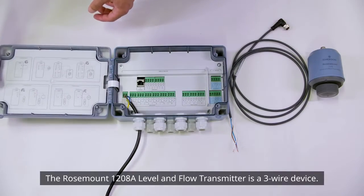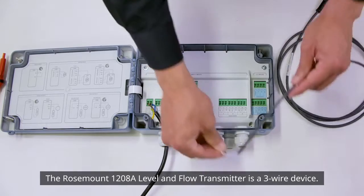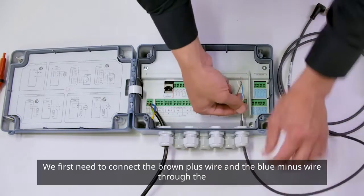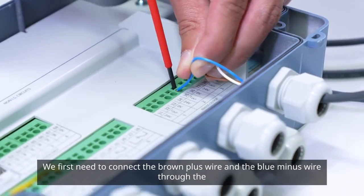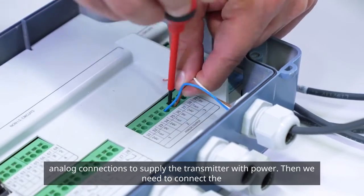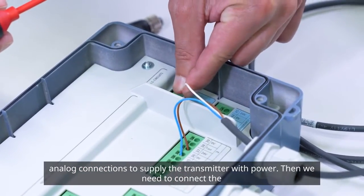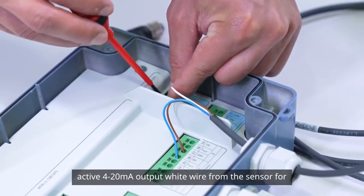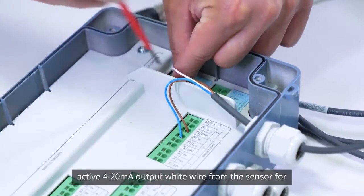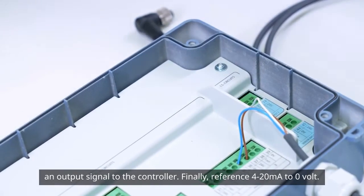The Rosemount 1208A Level and Flow Transmitter is a three-wire device. We first need to connect the brown plus wire and the blue minus wire through the analog connections to supply the transmitter with power. Then we need to connect the active 4 to 20 milliamp output white wire from the sensor for an output signal to the controller.